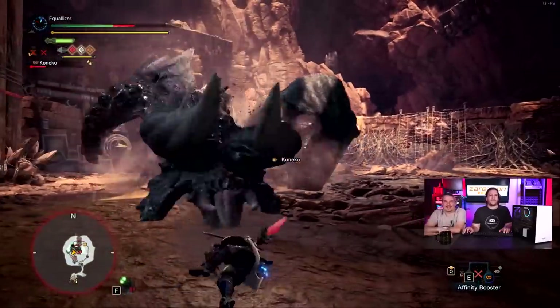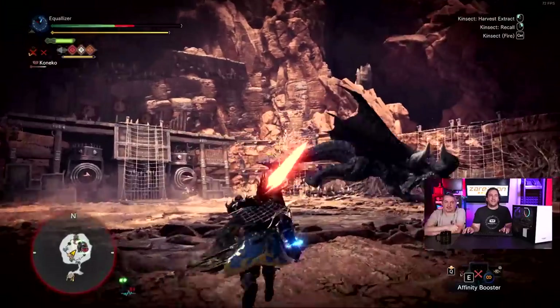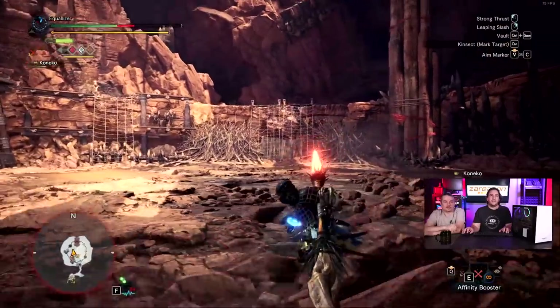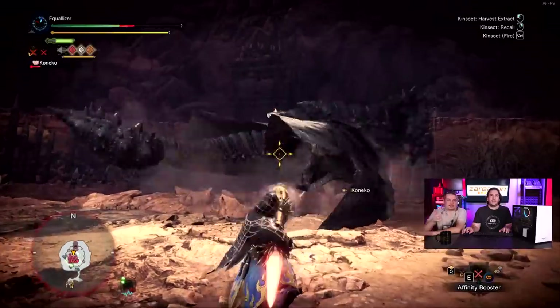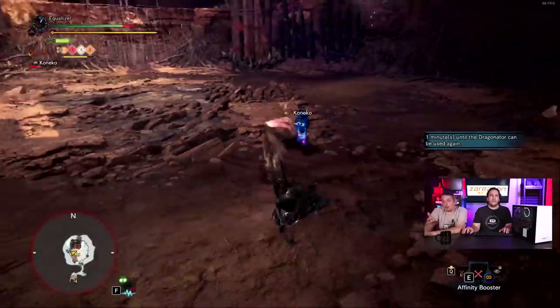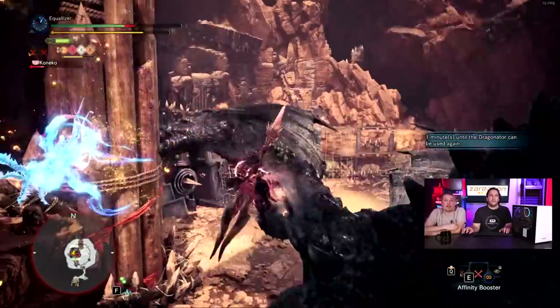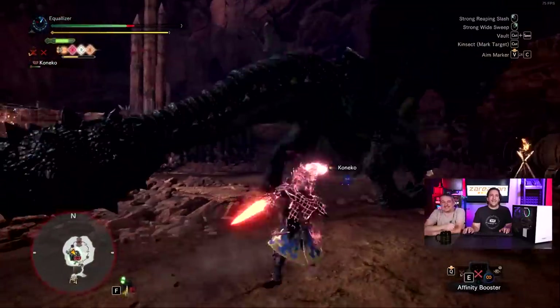That's about it for this video. They have a nice ordering system where you can pick out all the details for the system you want. This specifically is their Virtuous line, spec'd out with the i7 8-core, RTX 2080, 16 gig DDR4, and the 970 NVMe as mentioned. Overall impressions: we're really happy with it, it plays games quite well running in Linux.